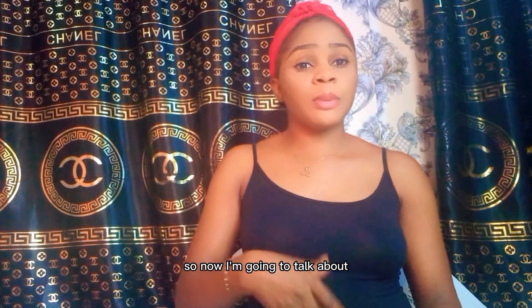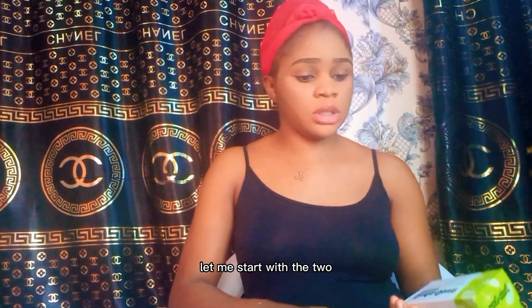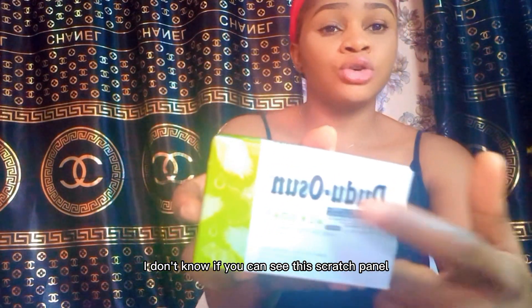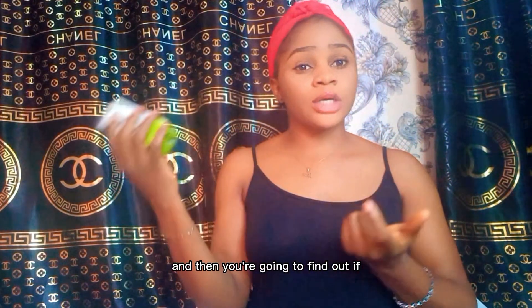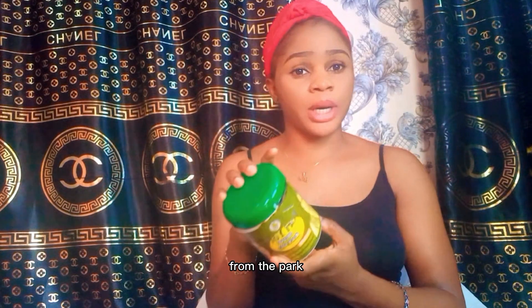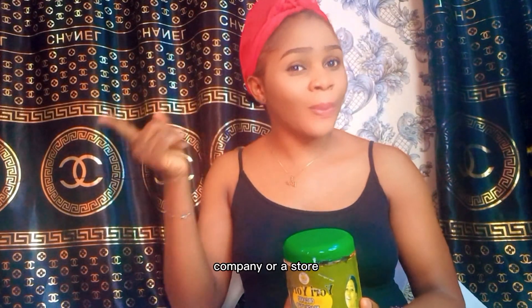Now let me talk about how to know the original from the fake. For Dudu Osun, as you can see on the pack, there is a scratch panel. You scratch it, dial the number you see, and find out if it's original or fake. For Yori Yori, there is no way to tell from the pack, which is why I always recommend buying it from a store that purchases directly from the company or one you trust to sell original products.